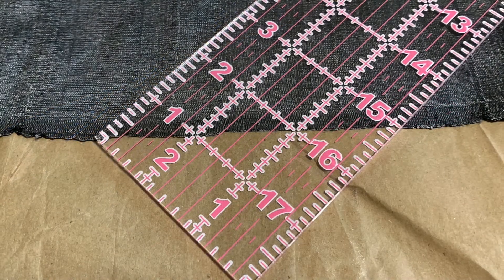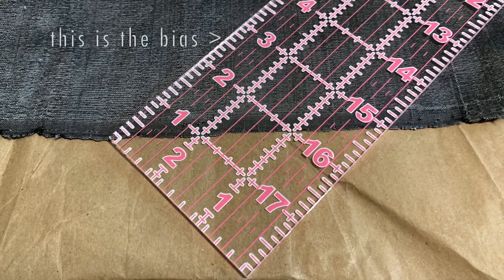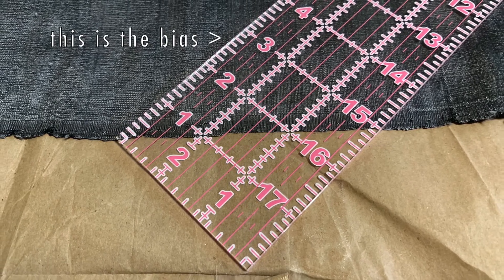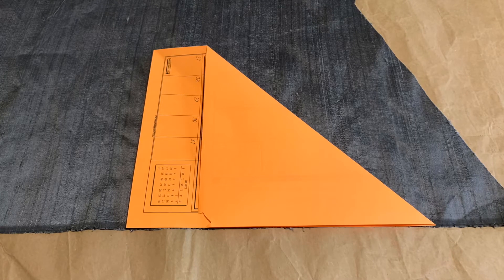If you have a quilting ruler that is 2 or 3 inches wide, you can find the bias by aligning the selvedge edge of your fabric across the diagonal of those 1-inch marks. Here's a handy trick if you don't have a clear quilting ruler printed with a grid.